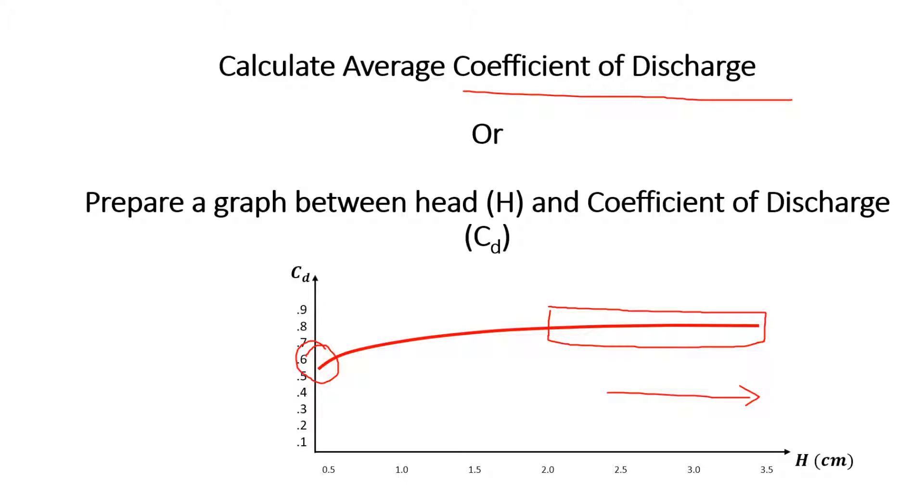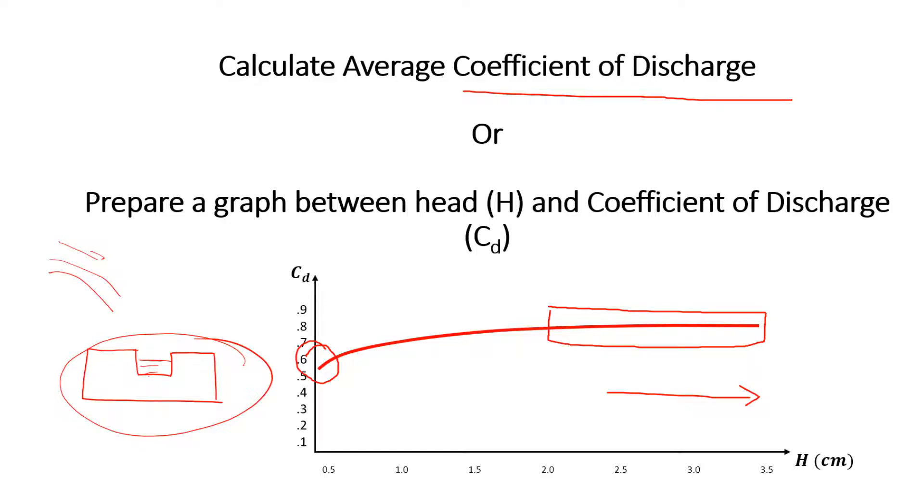This kind of experiment can also be performed when you need to measure the discharge of some continuously flowing fluid in the field. If you have prepared a notch but measuring actual discharge in the field is not possible, you can bring the notch back to the laboratory, prepare a similar setup, and find out the coefficient of discharge there.